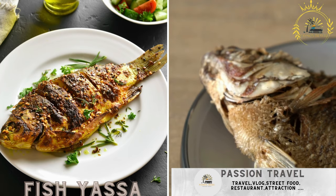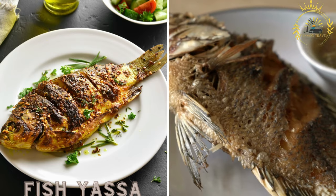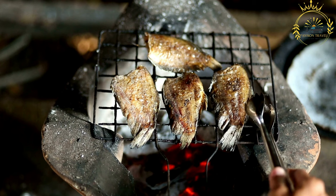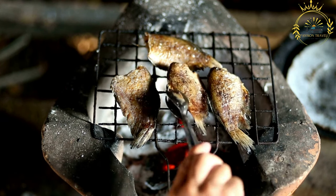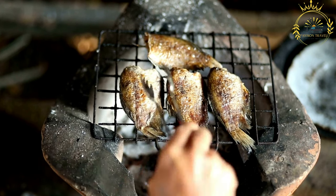Fish yassa is a flavorful and tangy fish dish that is a specialty of West African cuisine, particularly popular in Senegal and Gambia. It is a delicious way to prepare fish, infusing it with the vibrant flavors of the yassa marinade, which is made with onions, lemon or lime juice, mustard, and various spices.